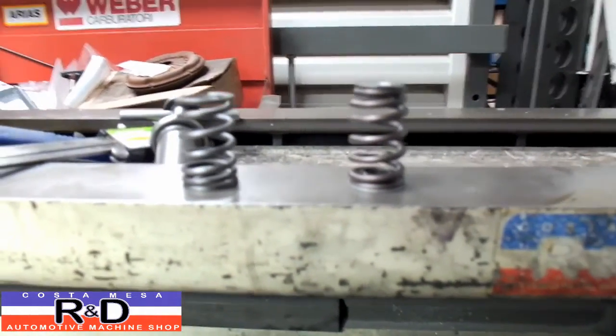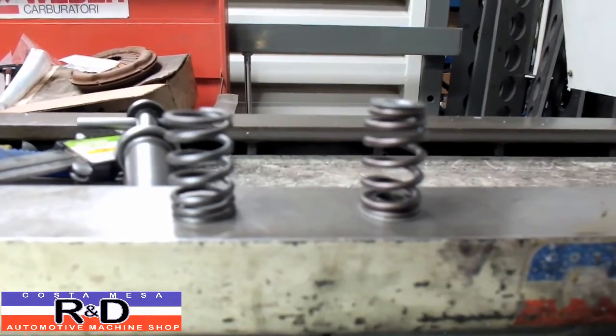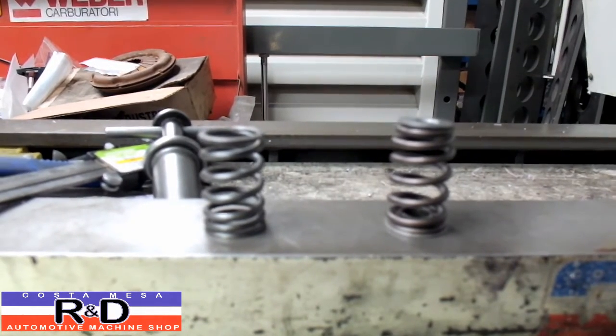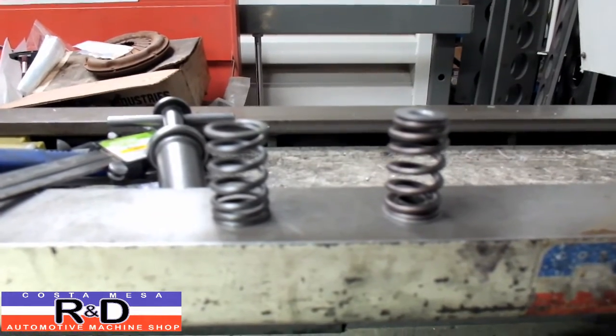What we found is we've got about an additional 15 pounds of seat pressure with the spring and we've got about another 25 or 30 pounds over the nose, so this is going to allow us to rev this engine probably over 9500 RPM.